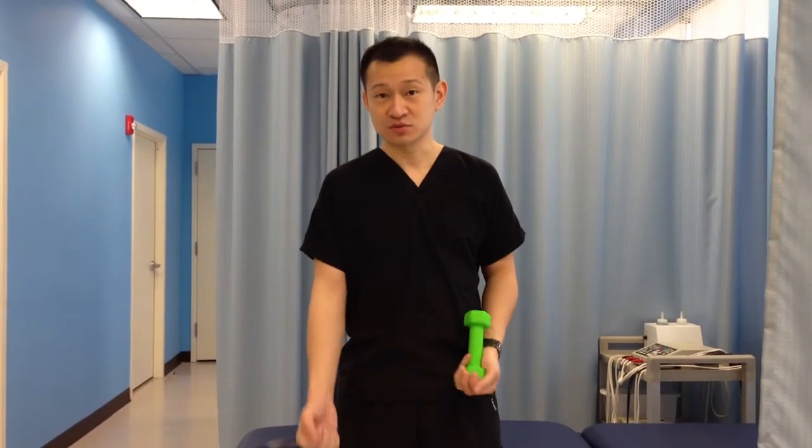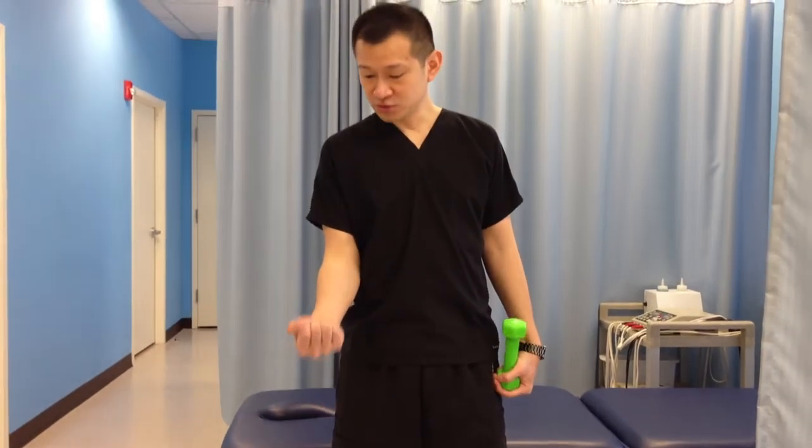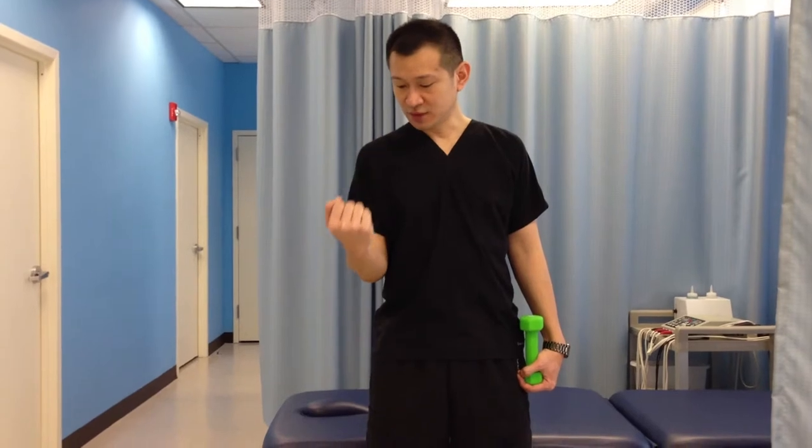At the beginning you can use a lighter weight, or sometimes you can use just your hand. What you want to do is bend your elbow going up this way, and then slowly down.